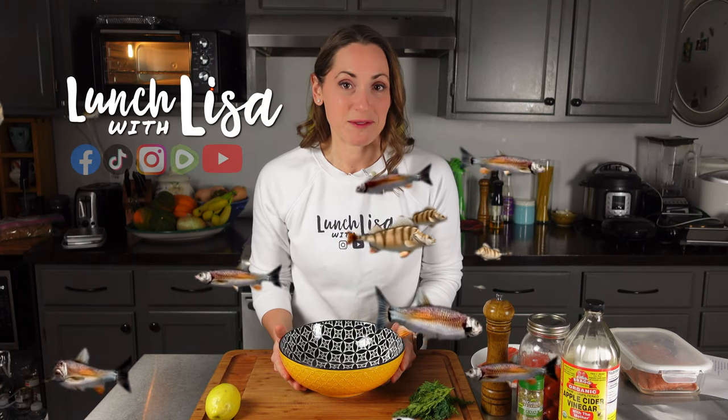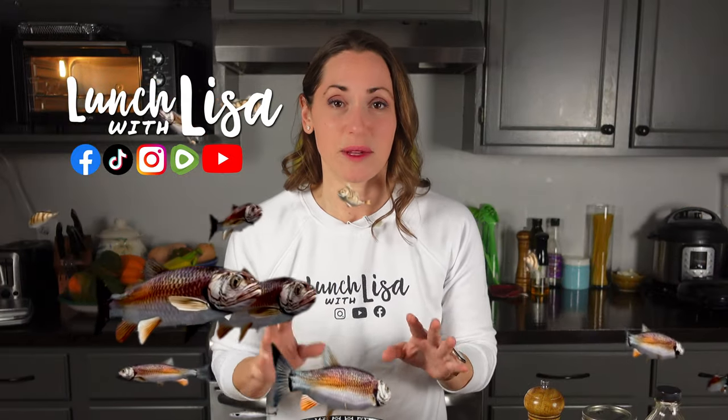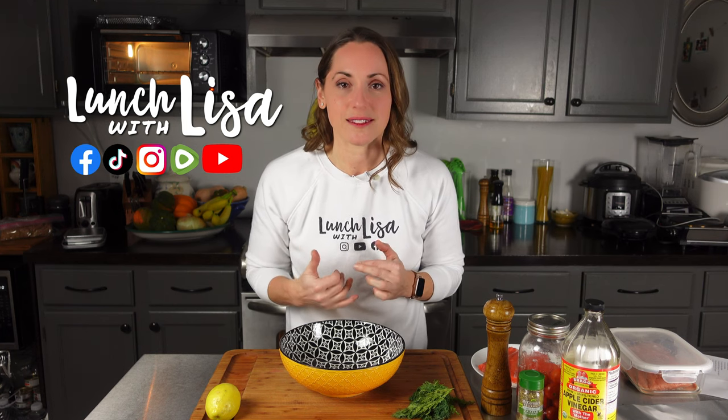I picked out this salmon recipe because it is always good to have a really quick and easy fish recipe on hand, because you should be getting at least three to five servings of seafood a week — it's just so good for you. And salmon, it's so filling and delicious.